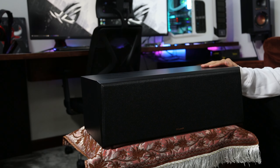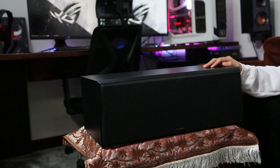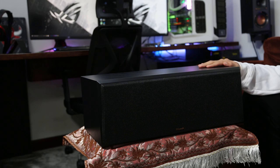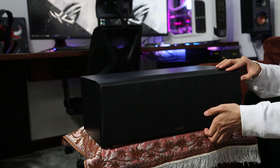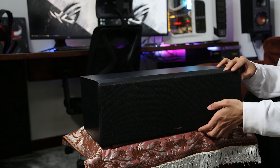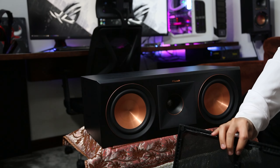This is the Klipsch RP600C. It's one of the high-end center channel speakers from the Klipsch premium lineup. As usual, it has the front magnetic cover, which runs in the family of Klipsch reference speakers as well as the RP speakers. It has a normal quality build and it's made from plastic.